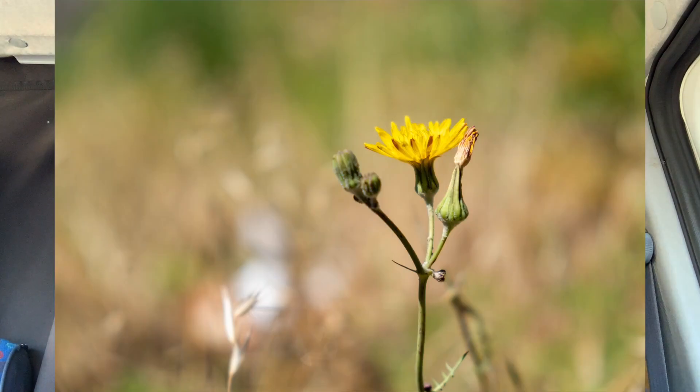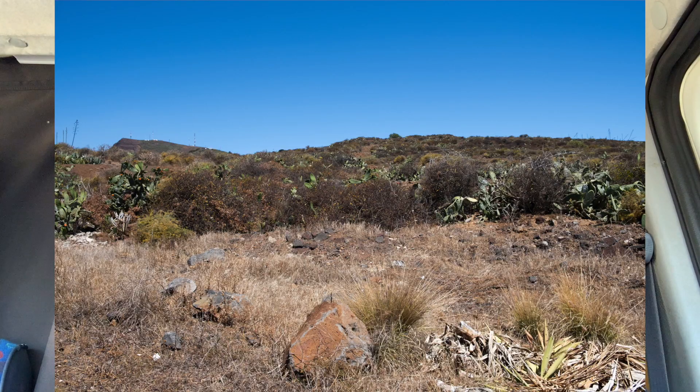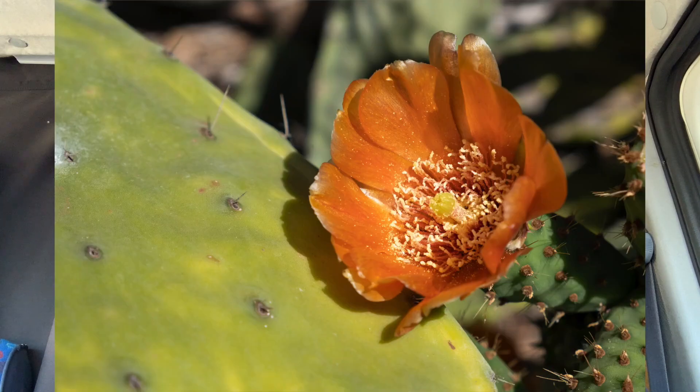Burst rate is something people often ask about for sports photography. There are two kinds depending on whether you use the electronic or mechanical shutter. With the electronic shutter it can go up to 30 frames per second, but with a 1.25x crop. Without that crop it goes up to 20 frames per second. On the mechanical shutter it's up to 11 frames per second, which is quite good.